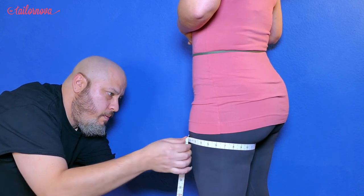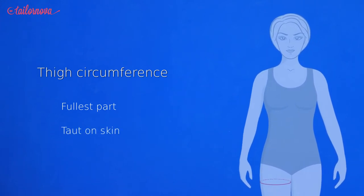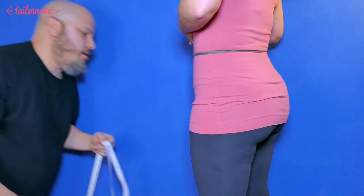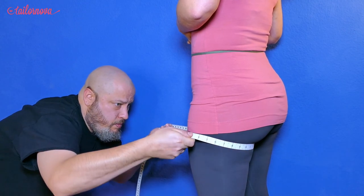Reminding ourselves that the measurements need to be taken while the tape measure is taut but without cutting into the thigh. Let the ends of the tape measure meet on the outer side of the thigh. This is to keep an eye on how straight the tape measure is and for ease.